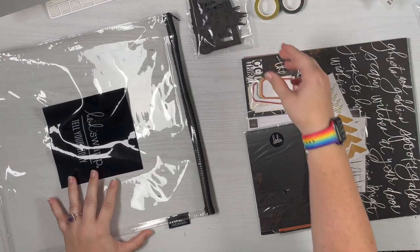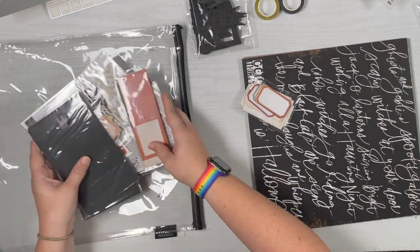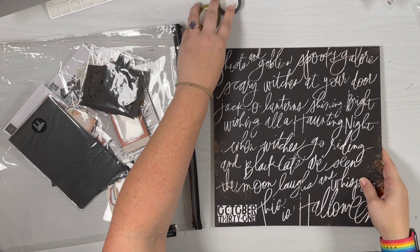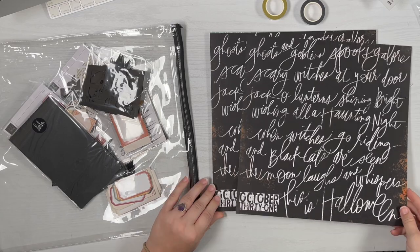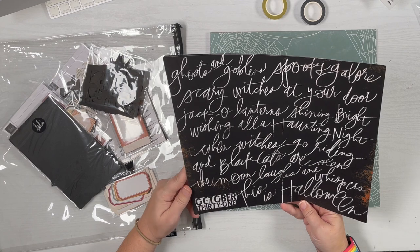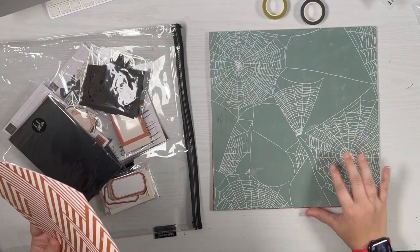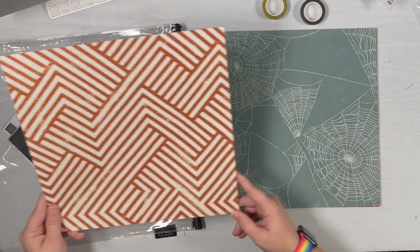Last year she did a six by eight sized album which was really more like seven and a half by nine inch papers. I went ahead and opened the papers a little bit so it'd be easier for us to look at together. First off we have this really cool one with all of her handwriting — Heidi Swapp's handwriting is just so iconic. On the back is orange and cream pattern, and I believe there's at least 20 sheets in here.